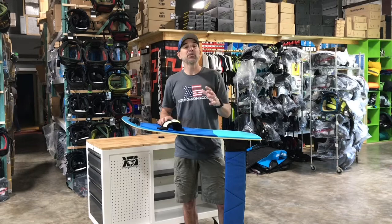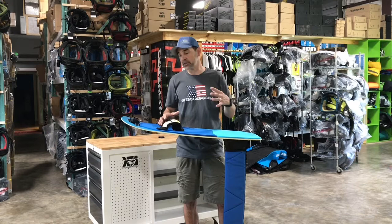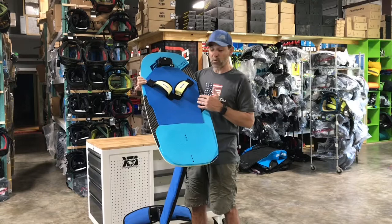Hey, Jeff Howard here. I've got a lot of people asking what my foil setup is, what I like to ride, and my opinion on it. This is the Crazy Fly — I've been working with Crazy Fly for years and I have worked on this deck. This is the new one, this is what they call the F Light — we'll be calling it the F Light 99.